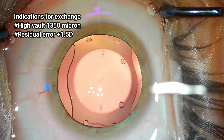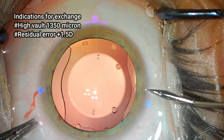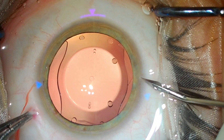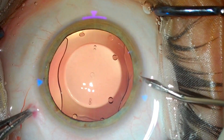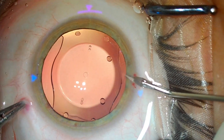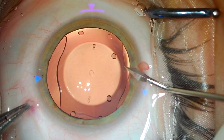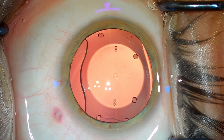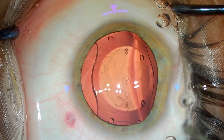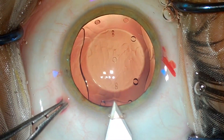This is the second case where I have to exchange the IOL because of a high vault of 1300 microns. There was a residual refractive error because of the high vault, and the patient had no complaints as such. I decided to exchange it because I didn't want a larger pupil — whenever you have very high vault, you may have a larger pupil than the other eye and may have some dysphotopsia. Also, the angles were a little narrow. So to address the residual error and the high vault, I re-ordered the IPCL.